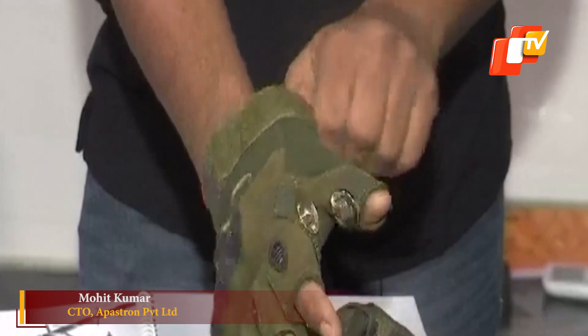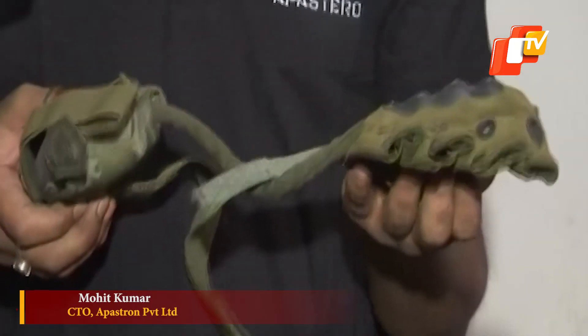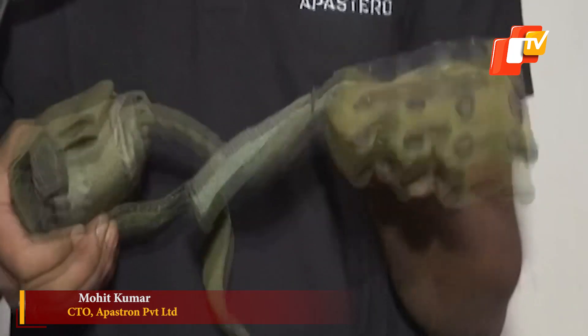This is our third product, which looks like a traditional glove, but it is different — there is a complete electric stun system inside it.